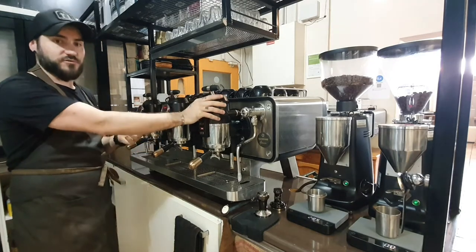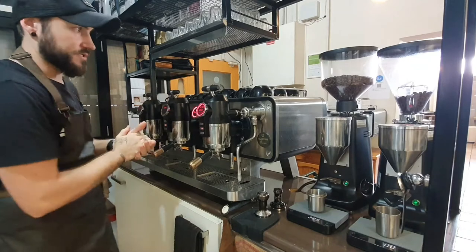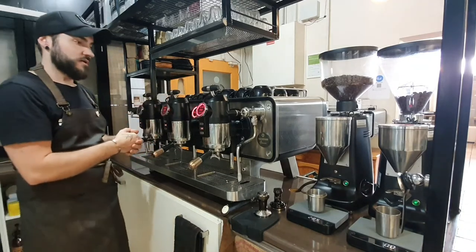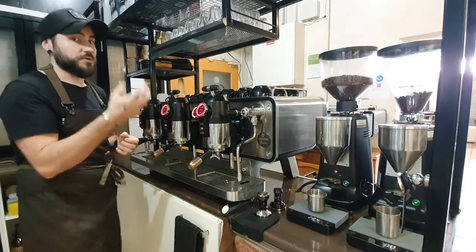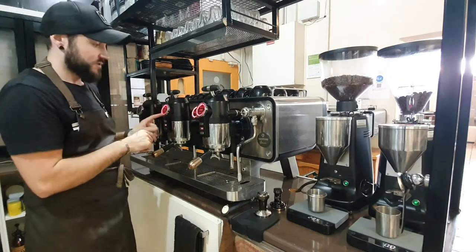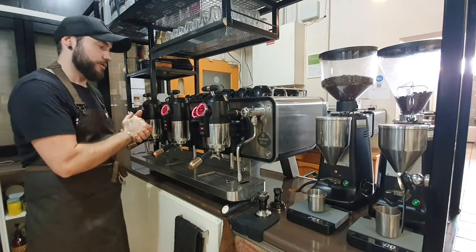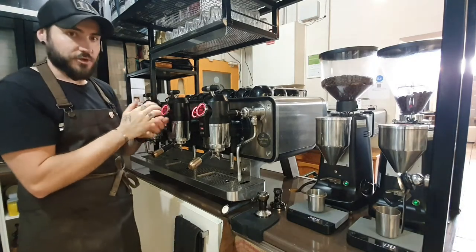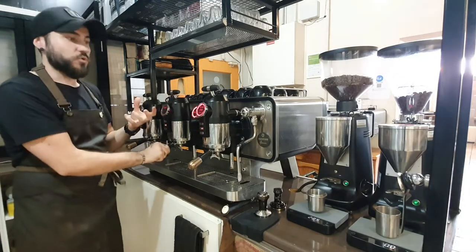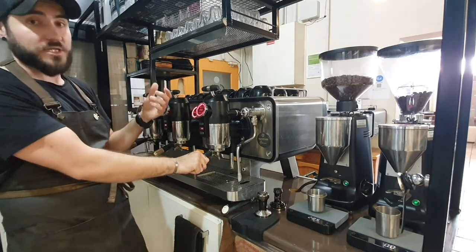It gives us that flexibility without any time delay. We can pull a great shot from this group head for an espresso, a long black, a double ristretto — whatever. And then over here we can actually have a different temperature, whether it's higher or lower. We can pull a shot for a flat white and it will be correct. That's a very small part of why this machine is great, but it's definitely a big part compared to most machines.